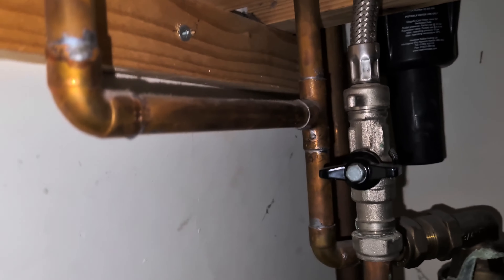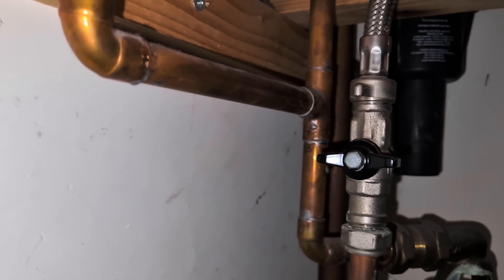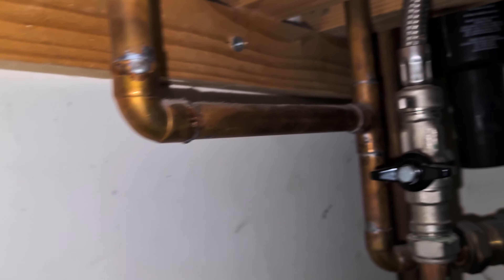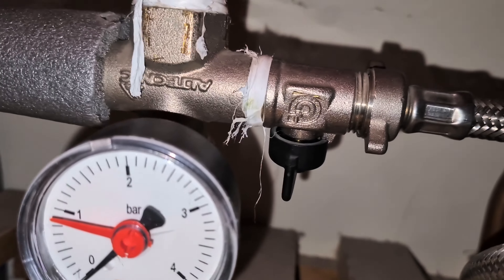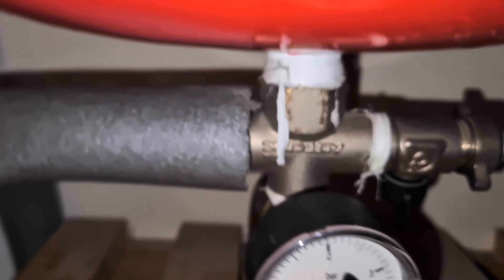To fix it, you'll need to turn the filling valves both together at the same time to increase the water pressure. This one here will need to be turned clockwise, and this one here will need to be turned anticlockwise at the same time.